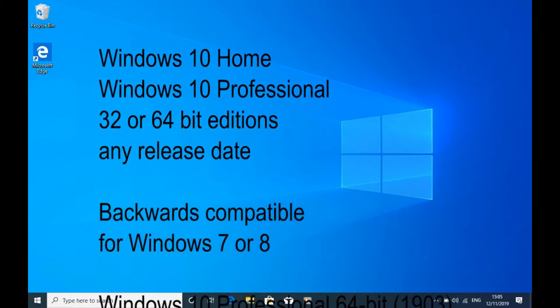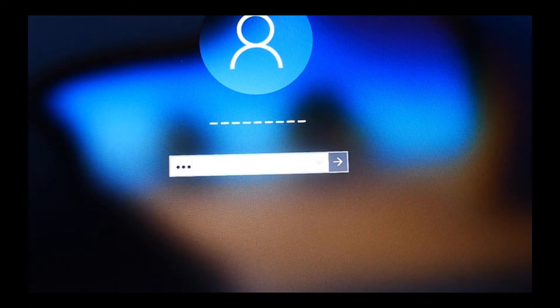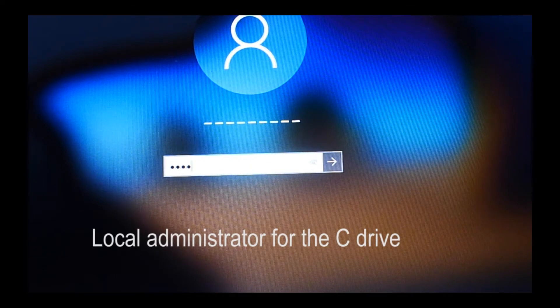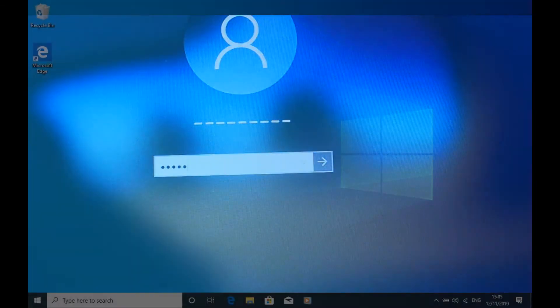It's also backwards compatible, so will work fine on Windows 7 or 8. And here we're using the most common workplace choice, Windows 10 Professional 64-bit. Before installing, it is essential that you reboot your computer and sign back on as the local administrator for the C drive. This sign-on might be reserved by your IT guys, and could be different to one that gives you full access to the computer.